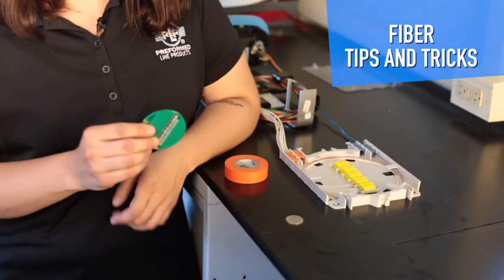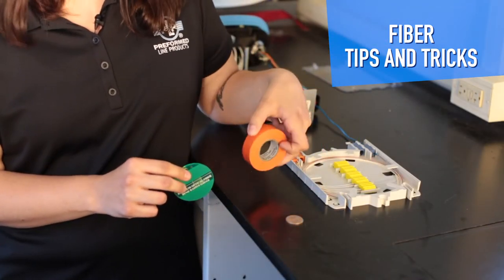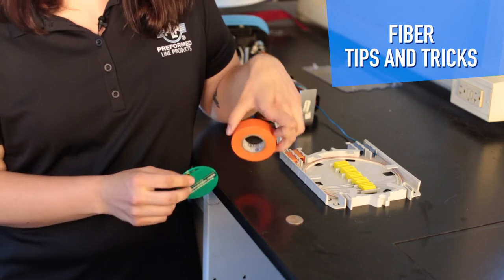The most common type of fiber used today is G652, which has a bend radius of 30 millimeters. So 30 millimeters here — or if you don't have this gauge, a roll of vinyl tape will work just the same.